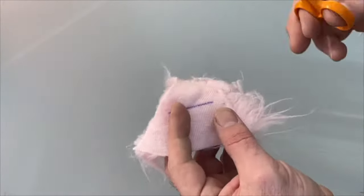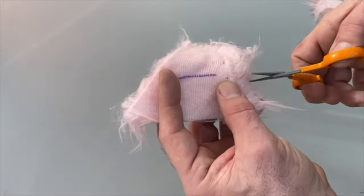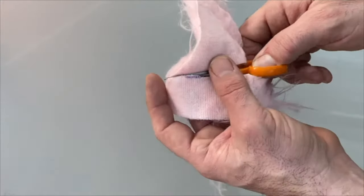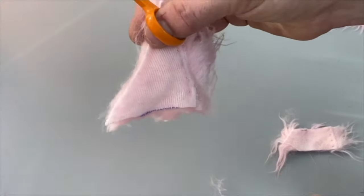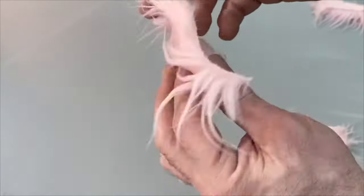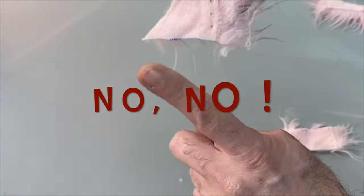If you were to take a pair of scissors and just hack away at it — snip, snip — you'd end up with a much rougher finish and it'd be much harder to hide seams when you're stitching it together later. So what I've just done there is a big no-no. And moving on.